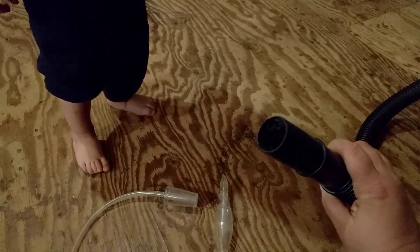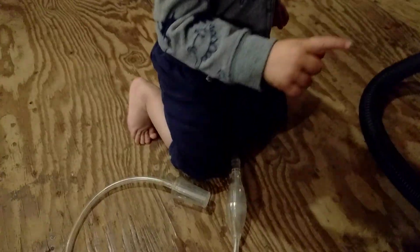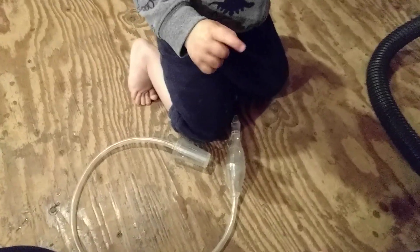So when it's all plugged in, it looks like this. Gabby, can you plug it in? We plug this end into the vacuum — plug it in, buddy — other end, this one. Here we go!